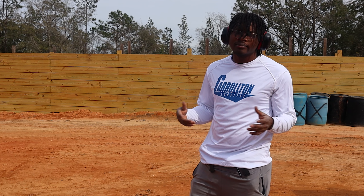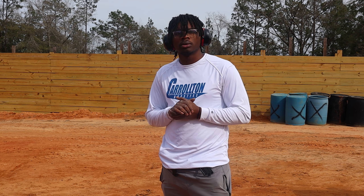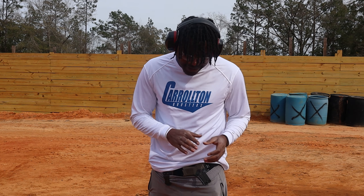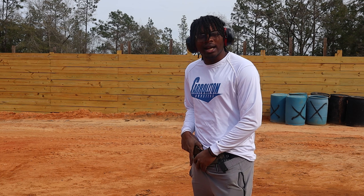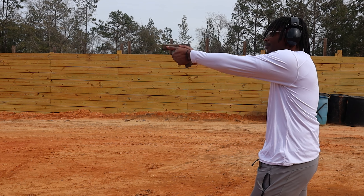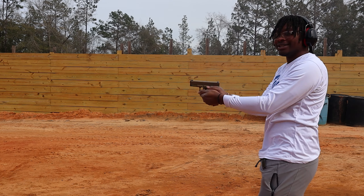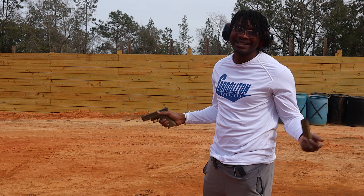All right Richard, here's the scenario: you've got a whole horde of zombies heading your way and you've got to pick a gun to take them all out. Y'all already know I carry my Canik Mete MC9, but in that scenario why would I not just pick my Glock 19X with the G-Flex trigger? And this is the reason why. All clear — just like that, baby.